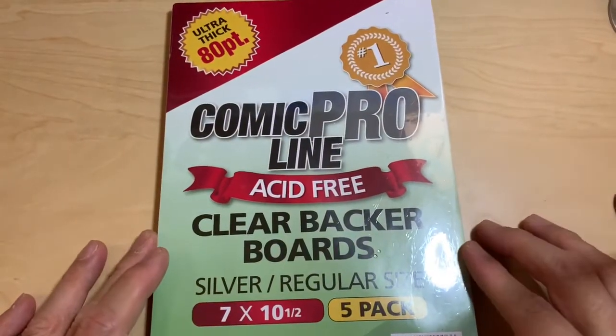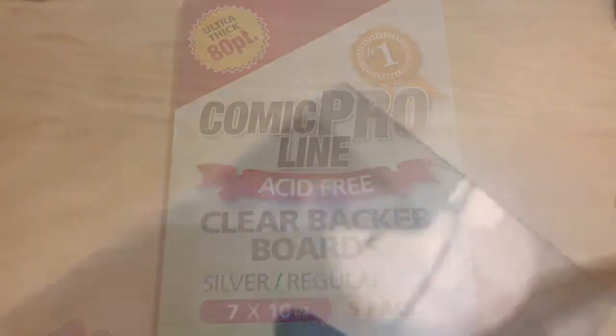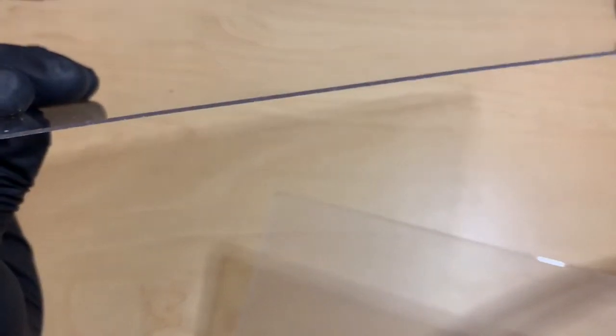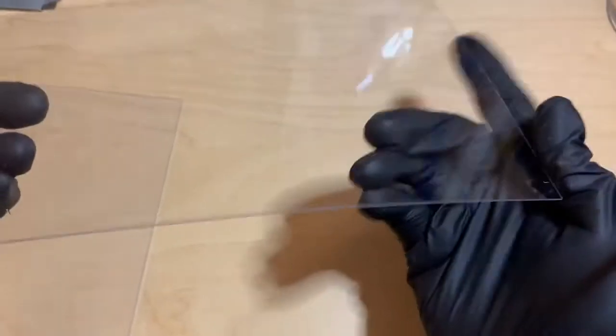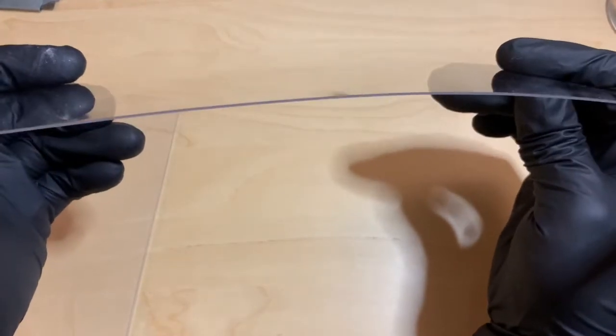So the comparison for this is the 56 point — as you can see the thickness of it, it's kind of thin, kind of flimsy. That's the thickness of it.